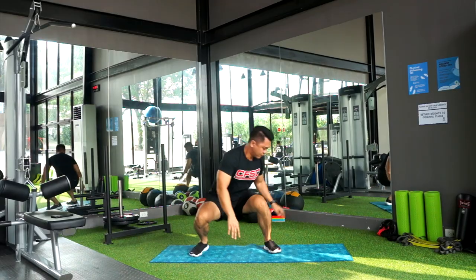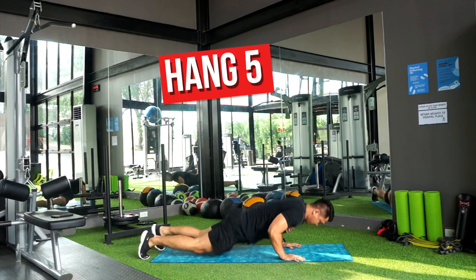I'm here to teach you guys my Hang 5 surf workout. For your next surf trip, we're kind of conditioned — and of course, it's also to avoid injuries.